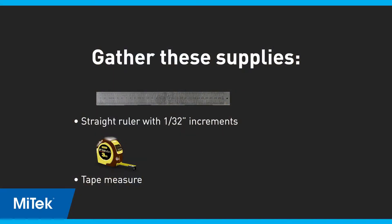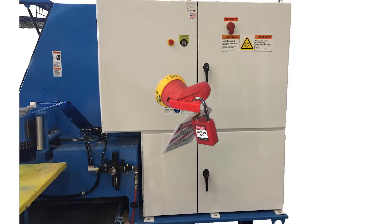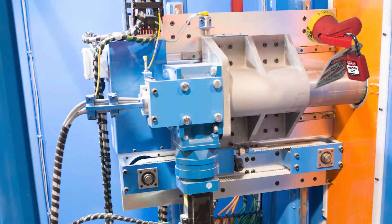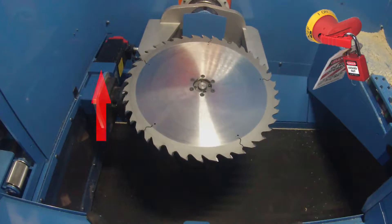Gather the supplies listed here. If you haven't already inspected the stroke assembly, lockout tagout the saw and inspect the stroke motor assembly and general area for debris or binding. Inspect the home sensor for loose or damaged parts and cables. Push and pull on the blade assembly in the direction of the stroke axis to check for tightness in the gearbox.